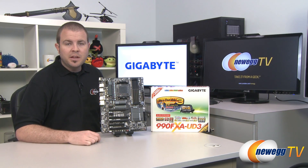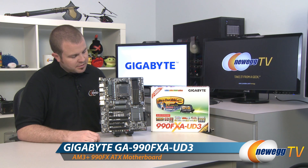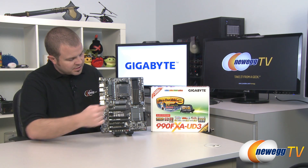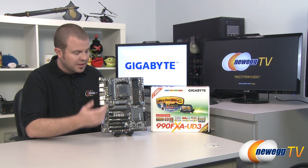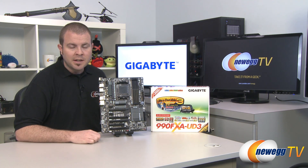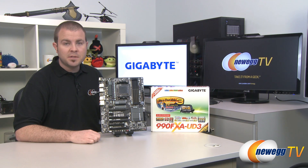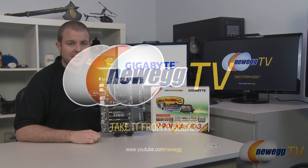And that's going to wrap it up for this video. Once again, this has been the Gigabyte 990FXA UD3 motherboard featuring the SB950 Southbridge, the 990FX Northbridge, and the AM3 Plus socket with out-of-the-box compatibility with AMD's newest line of FX processors. I'm Paul with Newegg TV — if you enjoyed today's video, please head over to our Newegg YouTube channel and don't forget to subscribe for more tech videos. Thanks a lot for watching and we'll see you next time.